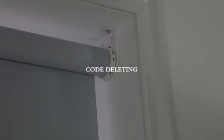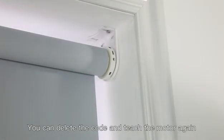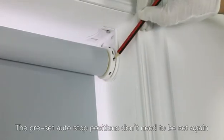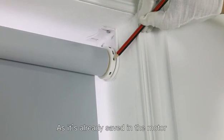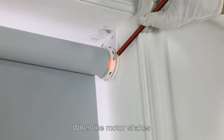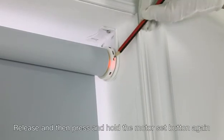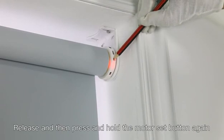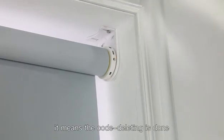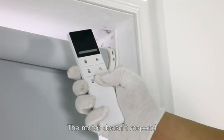Code deleting: if you want to reconfigure the controlling for your blinds, you can delete the code and teach the motor again. The preset auto stop positions don't need to be set again, as they are already saved in the motor. Press and hold the set button until the LED turns on and the motor shakes — this means the code deleting mode is activated. Release, then press and hold the motor set button again. When the motor shakes and the LED goes off, it means the code deleting is done. Verify it by pressing a button on the remote — if the motor doesn't respond, the code deleting was successful.